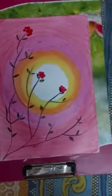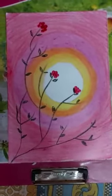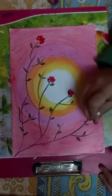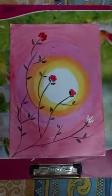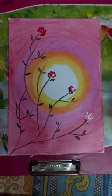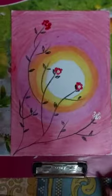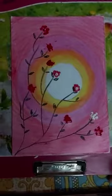You can take white color also and make white flowers like this. Okay children, like this you can make your scenery. Practice this at home. Bye bye!